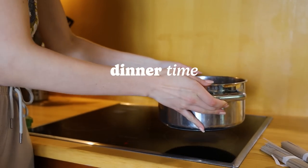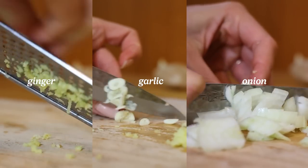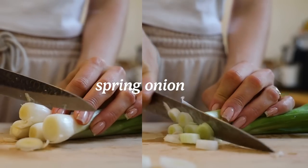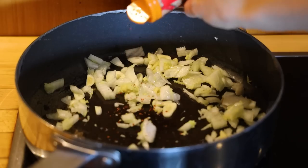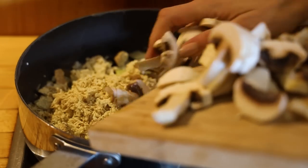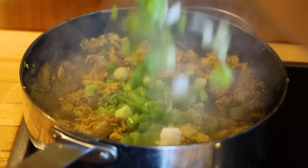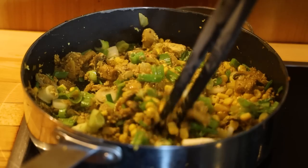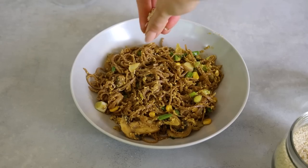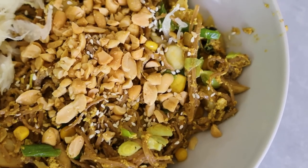Dinner was a lazy stir fry. I cooked some soba noodles and then fried some onion, garlic and ginger on the stove, seasoned with garlic powder, curry powder, smoked paprika, salt, pepper and soy sauce. I added mushrooms and shredded tofu and let them fry away. Then I added spring onions and corn, and finally mixed everything together with the soba noodles. I topped my plate with some sesame seeds and added sauerkraut as well. And that was my dinner!